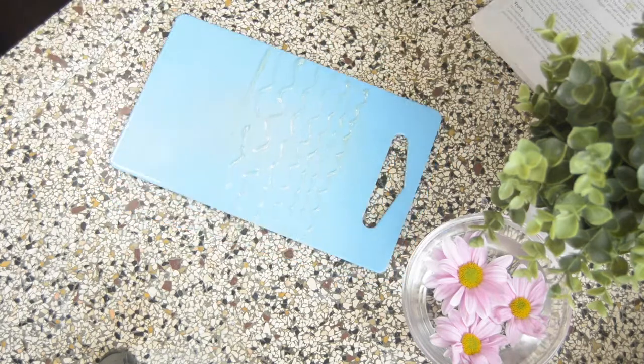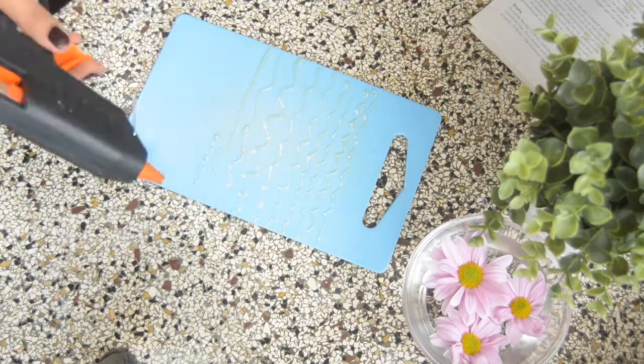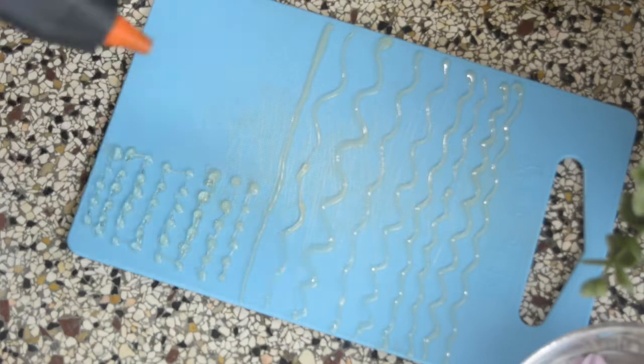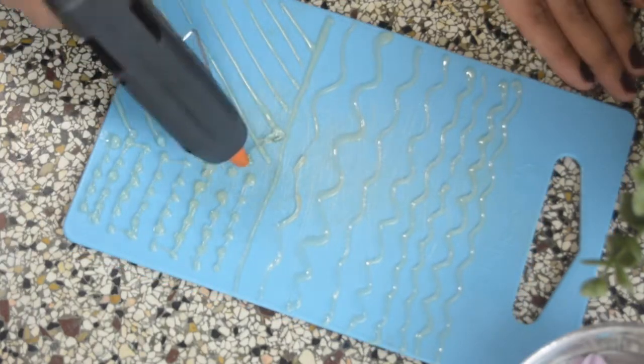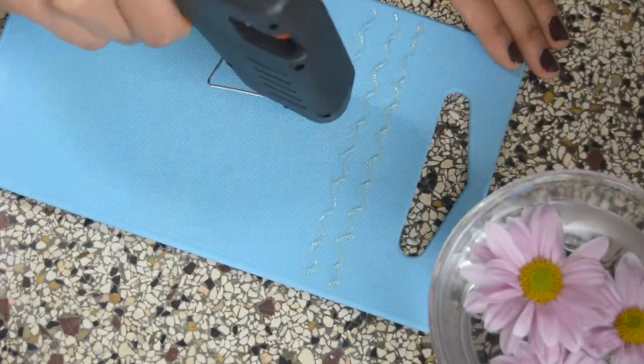I did this wavy pattern for my face brushes and foundation brushes. Now I'm drawing some small dots — these small dots are really great for the small brushes. Now I'm drawing a checks pattern to make sure all brushes are cleaned thoroughly.